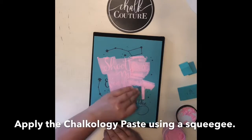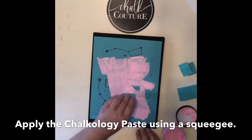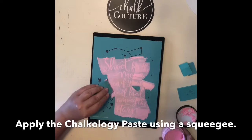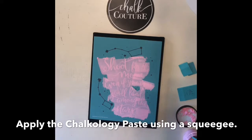Remember, when chalking on canvas, the canvas will have a little bit of give. It's a good idea to place a book or another hard surface underneath the canvas to create an easier surface to chalk on.